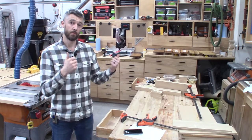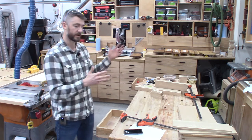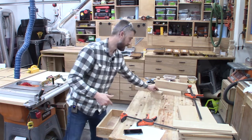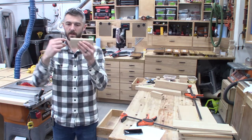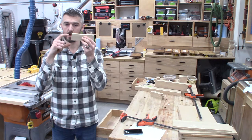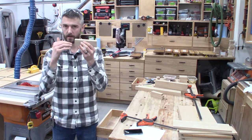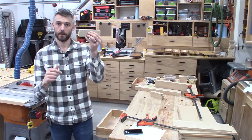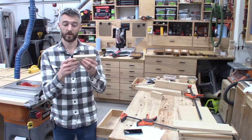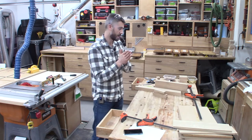Next up I'll be laying out all the mortise locations in the legs and the stretchers. Since I'm using loose tenons, both sides need the mortise. I'm going to start by laying out the tenon on the upper rails, which will be slightly different than the lower rails because of the angle — the tenon goes down at an angle, so you have to offset it a little bit. I'm close to the top here, so I don't want a very small amount of material at the top of my mortise wall. I'll use my stretchers as the reference for my legs, put them in place, mark the leg, transfer those marks, and then we'll cut some mortises.